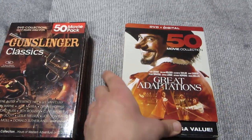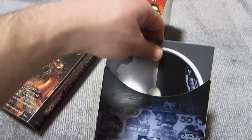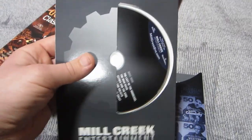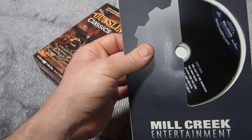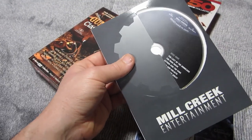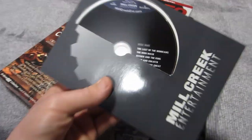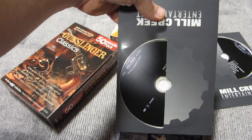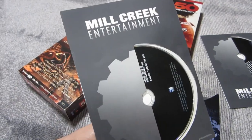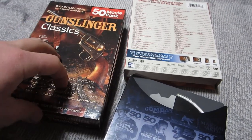Great Adaptations is packaged a little bit differently. What I don't like is you only have ten discs, and they're in these cardboard sleeves, which I don't like as well — I feel like it's much easier to scratch these. You have five films per disc, and all you have are the titles of those five films on each respective disc. There are no descriptions or anything. It's not nearly as fun or interesting to browse through, and it's much more difficult to pick something out.